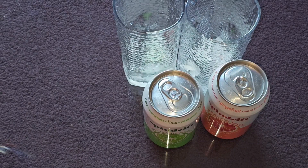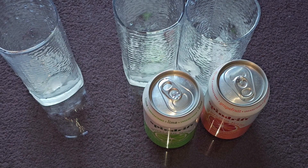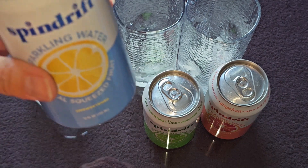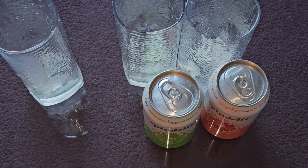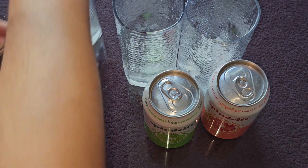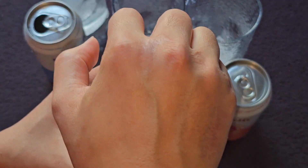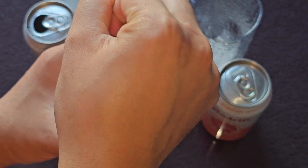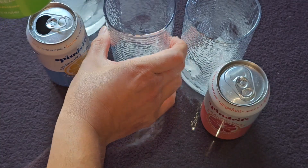We'll pour it in here and see if there's any color to it — it looks pretty clear. The can's pouring down the side. I'll try it with the ice. It tastes exactly like it says — lemon in carbonated water. If you like just plain lemons in your carbonated water, then this is for you.